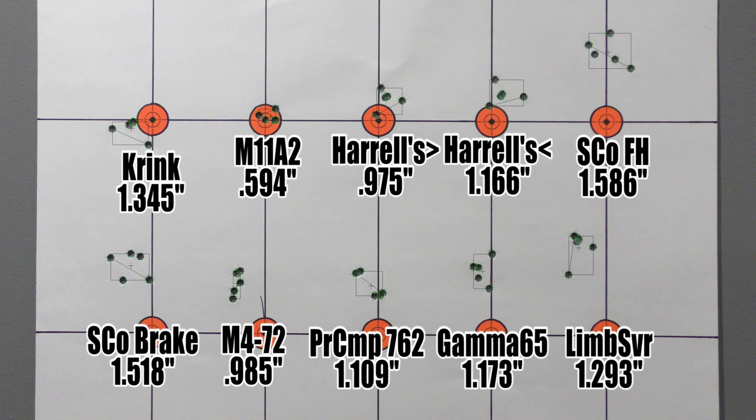Our next group was the very best: the M11A2 shot a .594 inch group — that's really good shooting, probably as good as we've seen with this load in quite a while. Once again, the Creedmoor hated this brake. With the Harrell's, both groups were kind of halfway decent. It makes me think the Harrell's brake and this gun are probably going to get along. I'm going to do a separate video on the Harrell's Precision Tuner brake using this gun, but before that I want to find a load that's a little more capable. The Harrell's is still very fascinating to me — I feel like we've only barely scratched the surface with that guy.